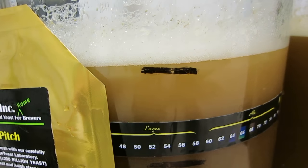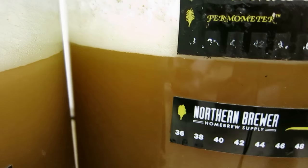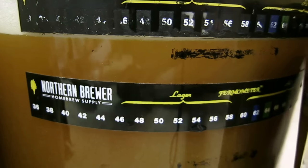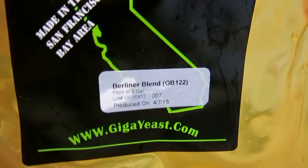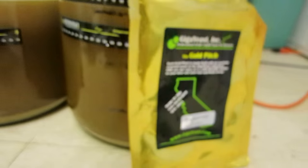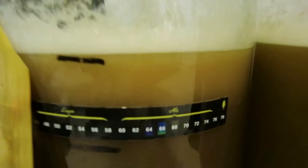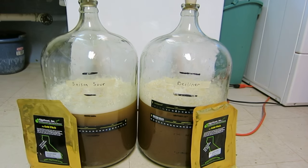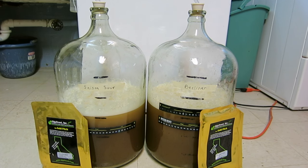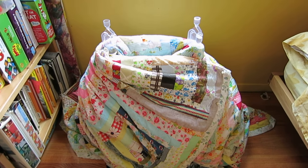I pitched the saison sour in here - it brought it up to just a little bit over three gallons. This one you can see the white line here, it's a little bit more above three, so I think there was actually a tiny bit more quantity in this packet. They're at about 66 to 68 degrees so I'm going to bring them upstairs, cover them with some t-shirts, and we'll see what happens.